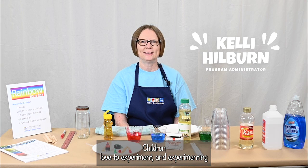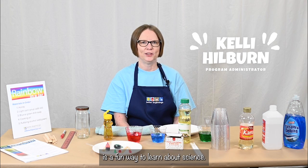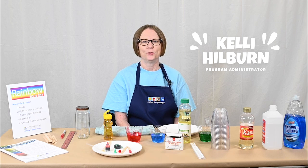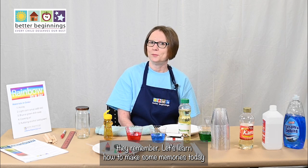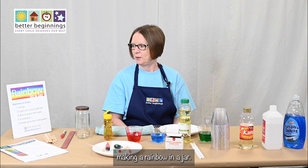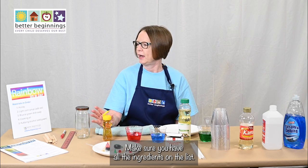Children love to experiment, and experimenting is a fun way to learn about science. When they're having fun, they remember. Let's learn how to make some memories today — making a rainbow in a jar. Make sure you have all the ingredients on the list.